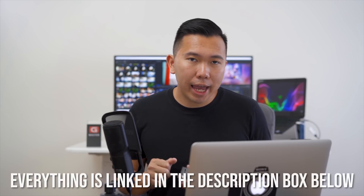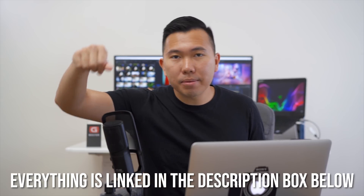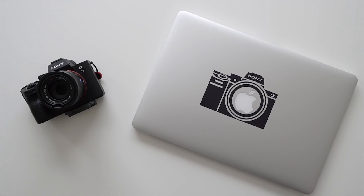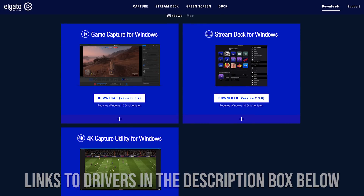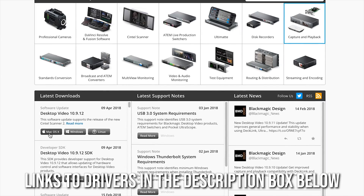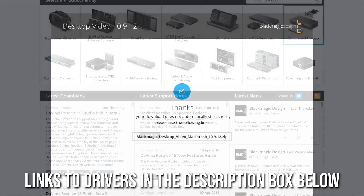By the way, the Elgato Cam Link and the Blackmagic Mini Recorder along with all the necessary cables and mics are linked in the description box below, so be sure to check that out. Of course, you'll also need a computer — PC or whatever you have — that has a USB connection or in my case a Thunderbolt connection. Go ahead and download all of the necessary software and drivers for your capture card. Links to the Elgato software and Blackmagic software are in the description box below.